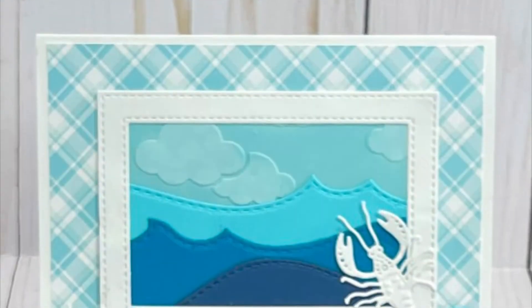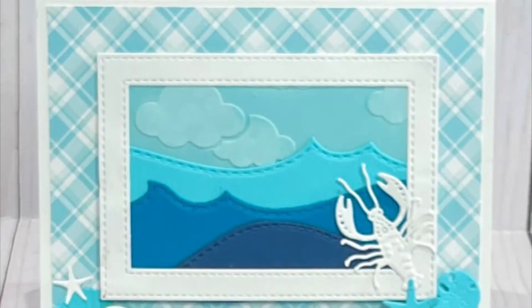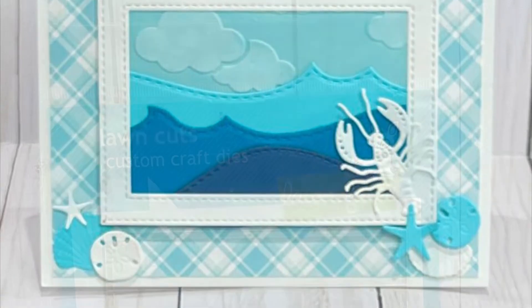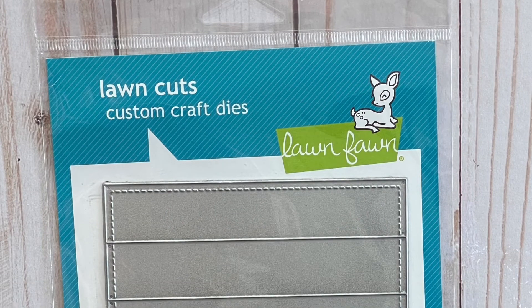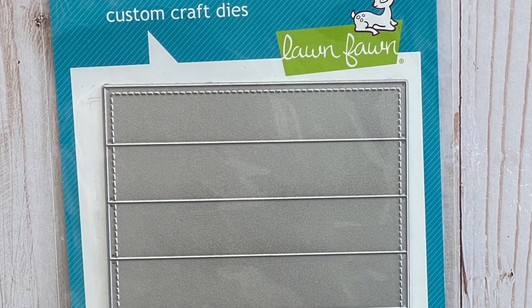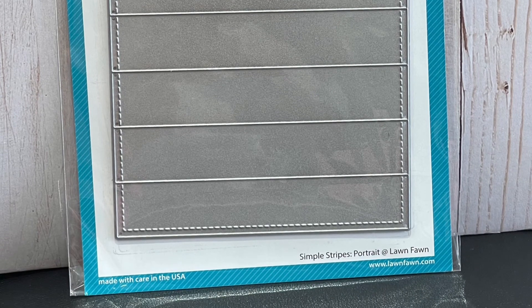I enjoyed making this video so very much, I just had the best time. If you stuck around to the very end and would like to win this Lawn Fawn die - Stitch Stripes or something like that - leave a comment telling me you stuck around to the end and I'll pick the first commenter. I love you guys and I'll see you in the next video. Bye.